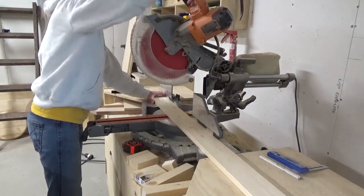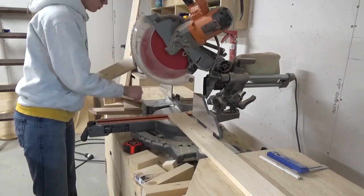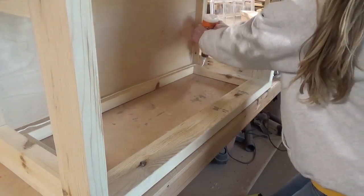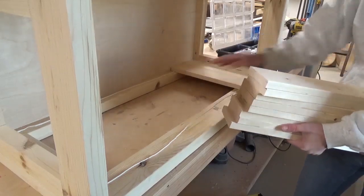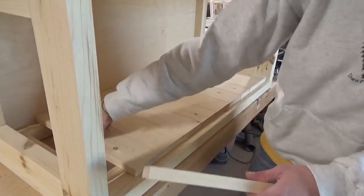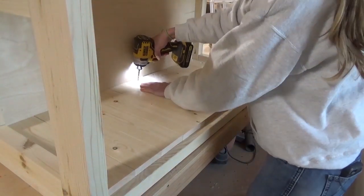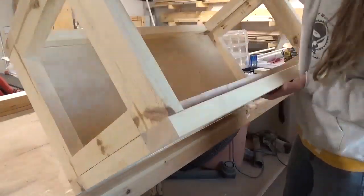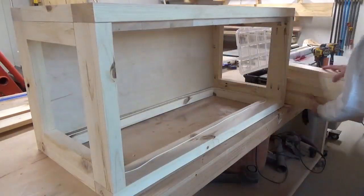I cut down my slats to install into the frame to create the side panels. I used 1x4 boards for this and I just applied wood glue on the top and the bottom of the frame and then secured these in place using a screw at the top and a screw at the bottom. I did the long sides first, then moved to the short sides. The plans allow for these to fit perfectly so that you shouldn't have to rip any of these boards down. If you want the plans for this project, don't forget they are linked in the description below.